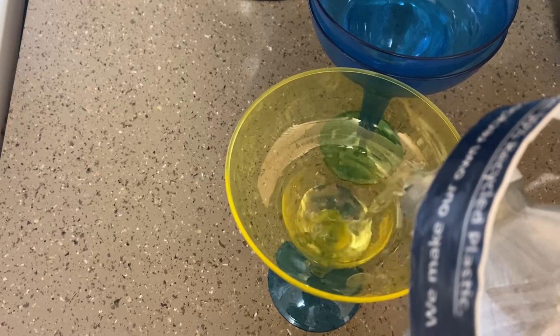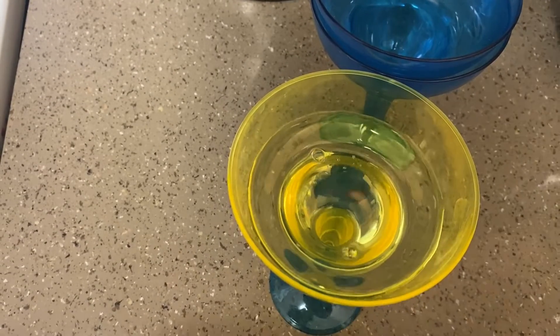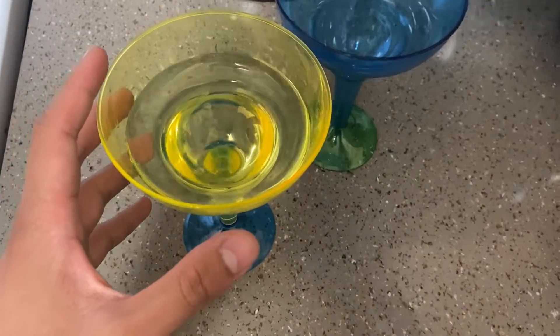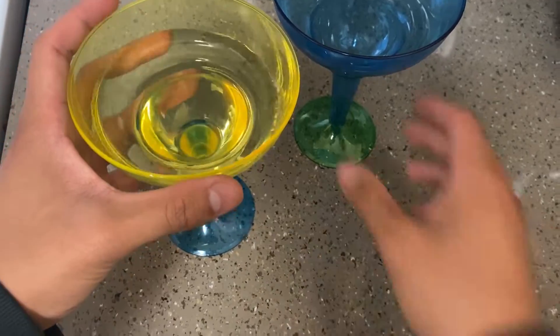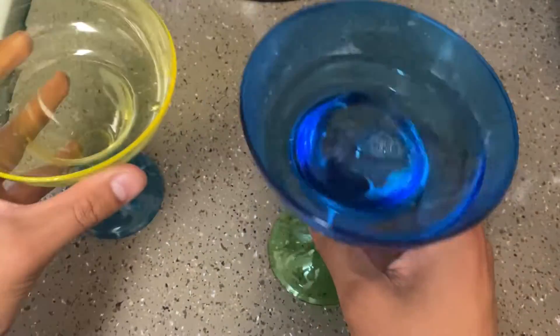They're also stackable, which makes them super easy to pack and store. Here's how it looks with water inside — it still looks really nice, and the water takes a really nice form in the glass.